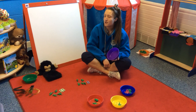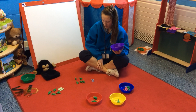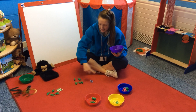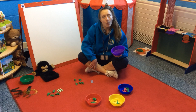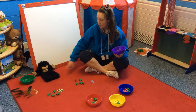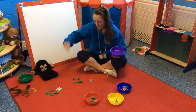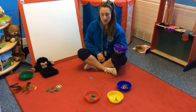Hmm. I think something's not quite right here, boys and girls. I've got a number two piece of numicon but I've got five counting toys. Are they the same? Is two the same as five? No. Five is bigger, so Muddles has definitely been causing some mischief here. I need to take some away, so I'm going to scoop up all the counting toys and start again.